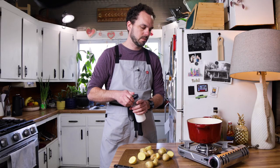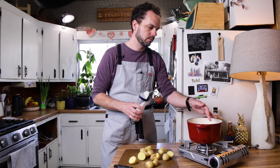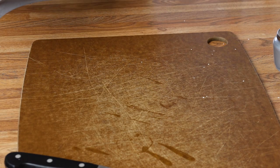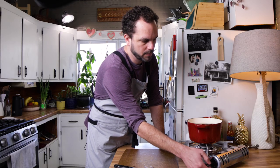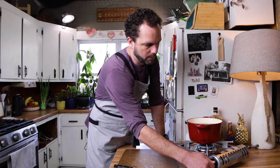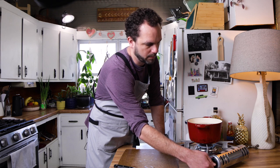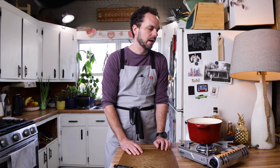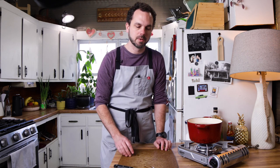Let's get some salt in the water. We're just going to par cook these — should take 10 to 15 minutes, and then we'll drain them off and finish working on them.